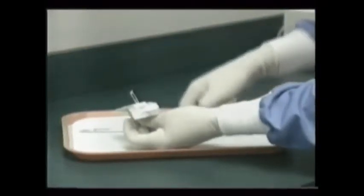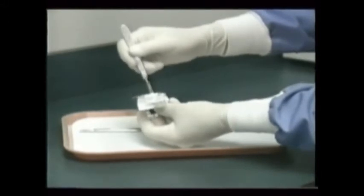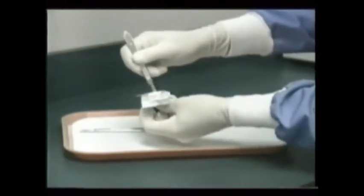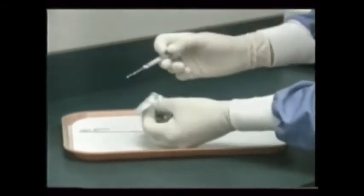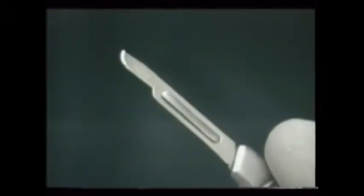The disposable scalpel blades come in a variety of sizes and shapes, each for a particular situation. A small, straight blade might be run along the edges of the gum, releasing a large area quickly from the adjacent teeth.